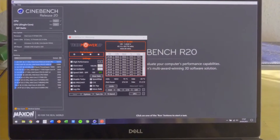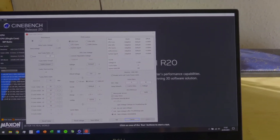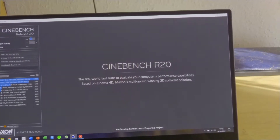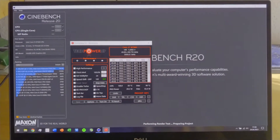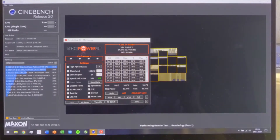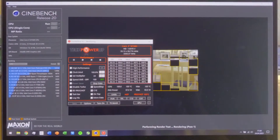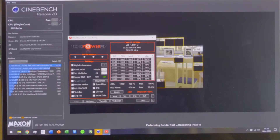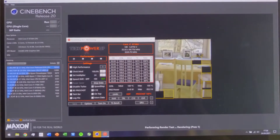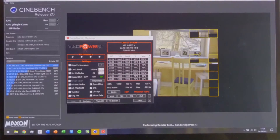Alright, now the first test without any undervolt applied. Core and cache are still locked and are not undervolted. Let's see what score we will get and what temperatures. We are already hitting 100 degrees and our clock speeds are going down to 3.25 GHz right now from the 4 GHz all-core speed which this i7 is supposed to have.